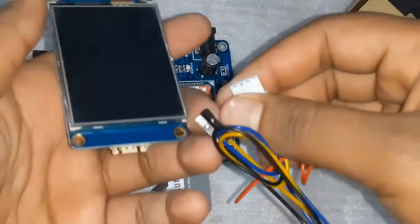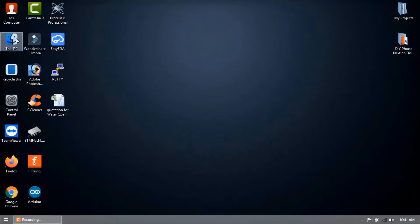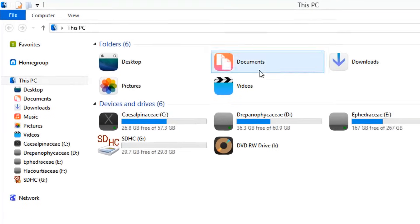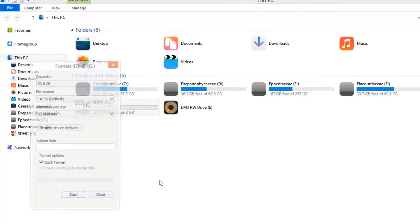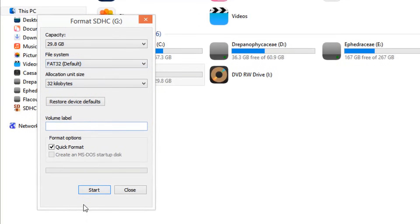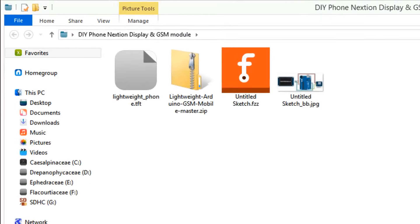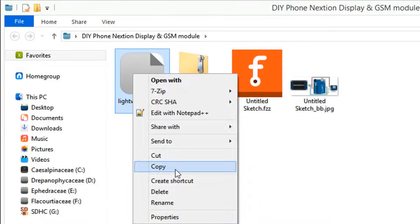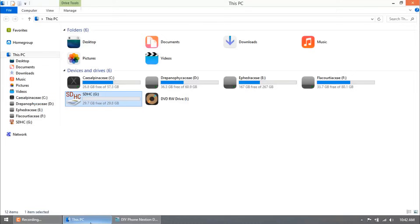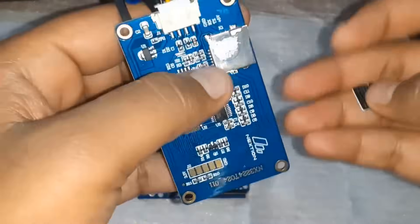This display has a memory card slot on the back side where you need to insert an SD card to load the GUI into NextGen's memory. Insert the SD card into a card reader and plug it into the USB port of your PC. Format it selecting FAT32. Once formatting is done, copy the .tft file generated through NextGen Editor onto the SD card, then remove the SD card.